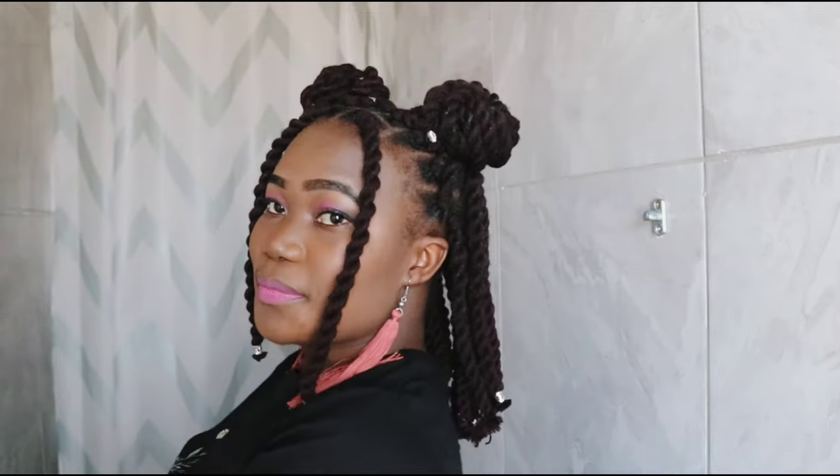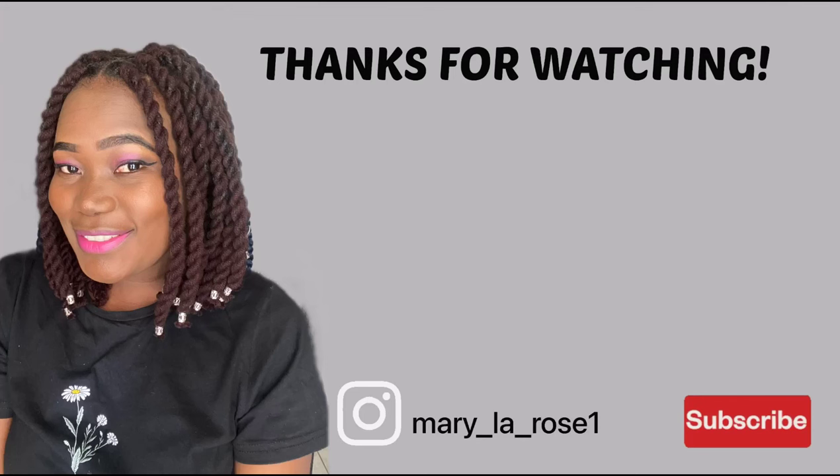Thank you so much for watching and supporting me. If you enjoyed the video please give me a thumbs up, do not forget to subscribe and hit the notification bell so that you will be notified every time I upload a new video. See you in the next video, bye!